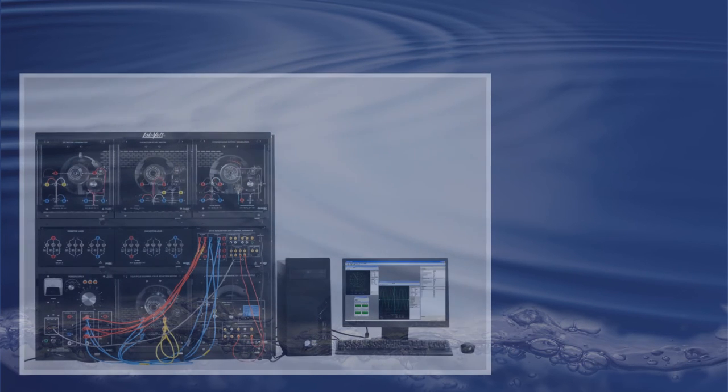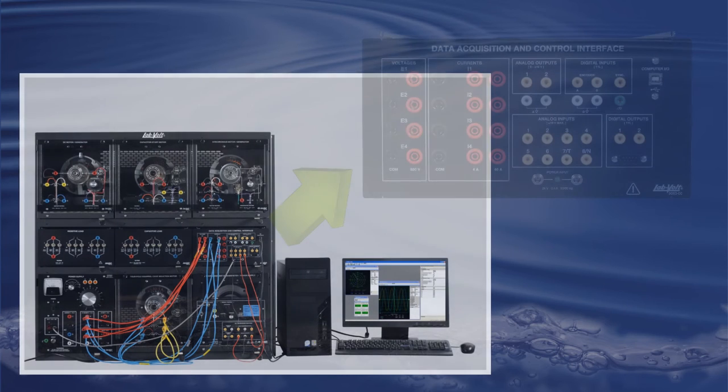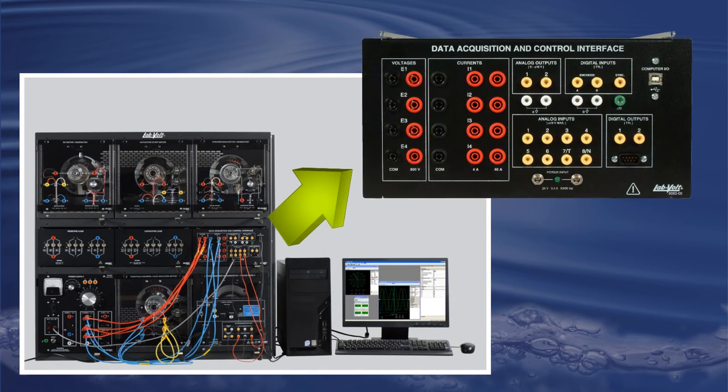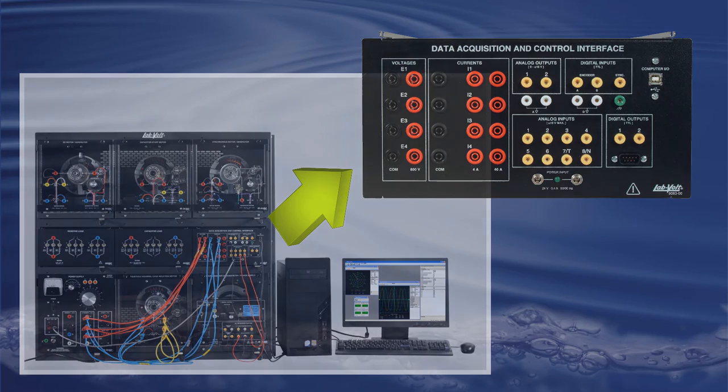From there, no matter what type of laboratory you are working on, you will always find yourself using one or more specific function contained in this unit to track, analyze, observe, understand, and save the results of your current experiment.